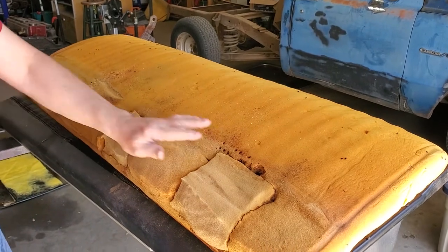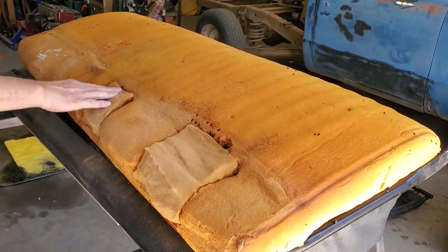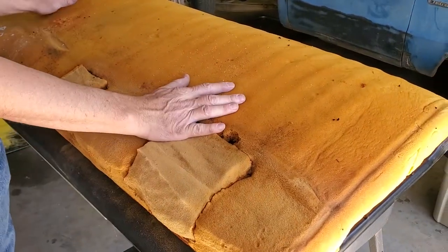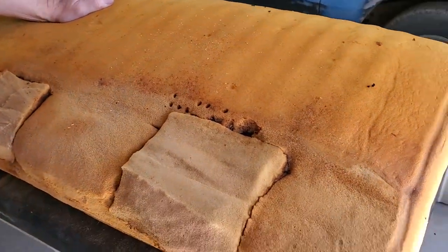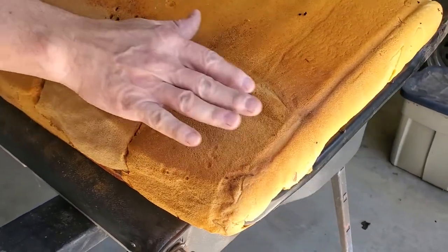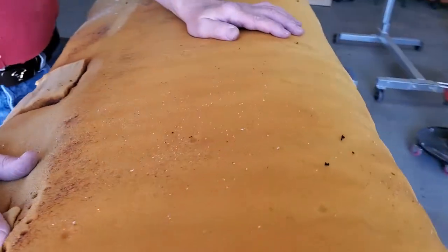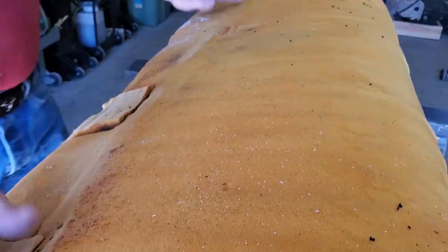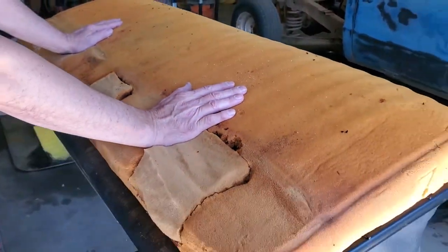So there we have our seat back, and you can see the previous owner sort of tried to repair it before. We're going to work with it this way because you can buy these cushions both top and bottom, or get the bottom separate or the top separate. So we'll probably put some filler material in here — possibly cotton or something else — to fill in and smooth this out instead of having to replace the whole cushion set, because it's expensive to replace the whole cushion set.